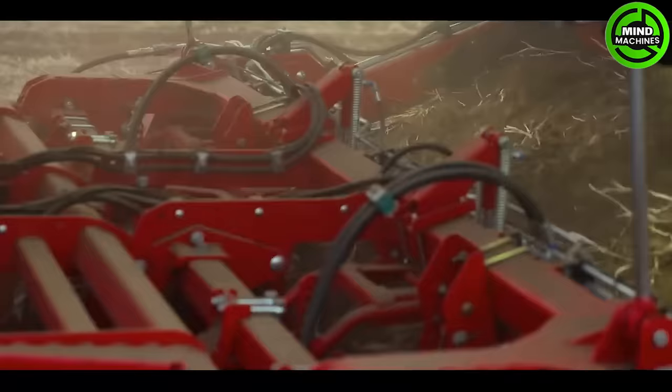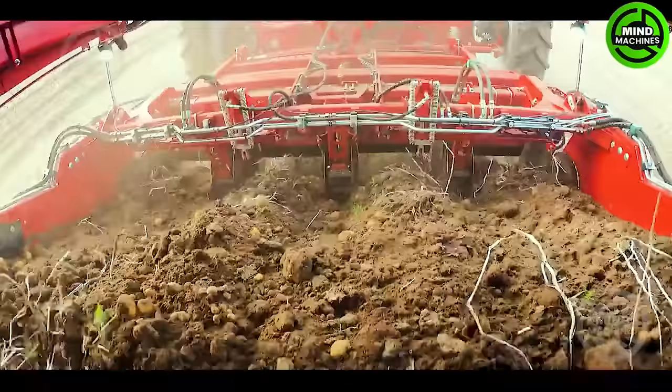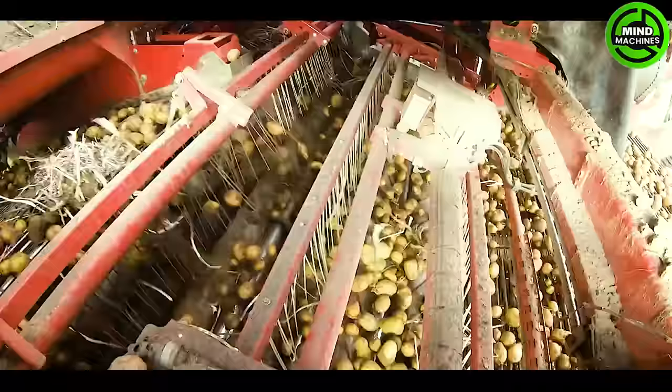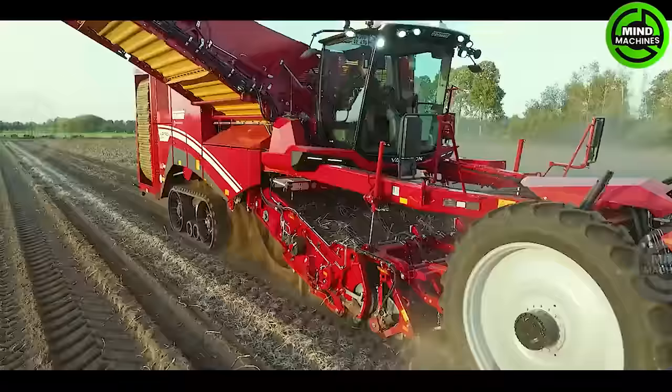With the Veritron 470, Grim offers a 4.0 self-propelled harvester which can be equipped with an extensive range of separators. The 7-ton bunker is used the whole time with effective capacity thanks to the rotating bunker web.